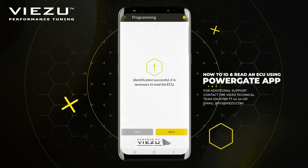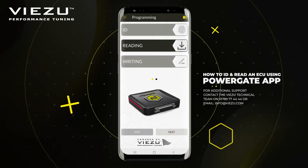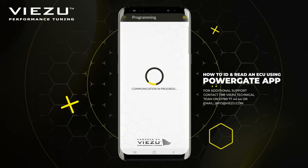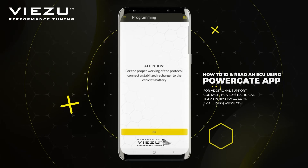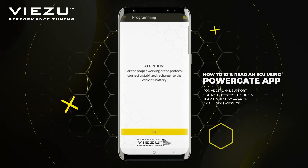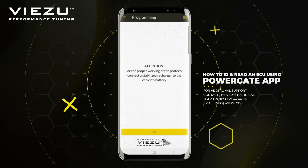It will then notify you the ID process has completed via an in-app notification, and let you know that you need to take a read of the vehicle next. Click Next to continue and select the reading option from the following menu. A warning notification will appear reminding you that you need to connect a battery stabilizer to your vehicle for the reading process to be safe and successful. If you haven't yet done so, now's the time to do it. Once it's all connected, click OK.